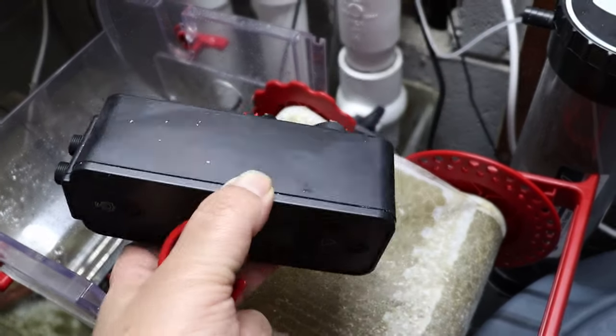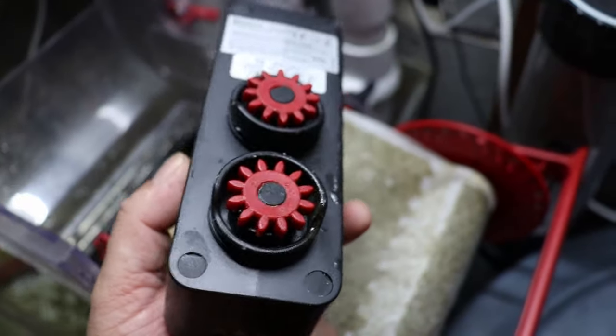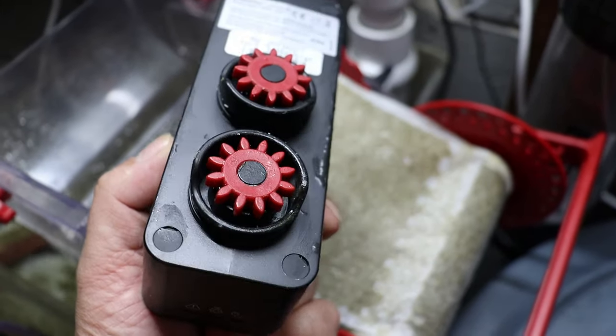I'm just going to give this a quick wipe down, make sure it's nice and clean, and then we'll get out to the desk, grab a couple of tools we're going to need, and get to replacing it.